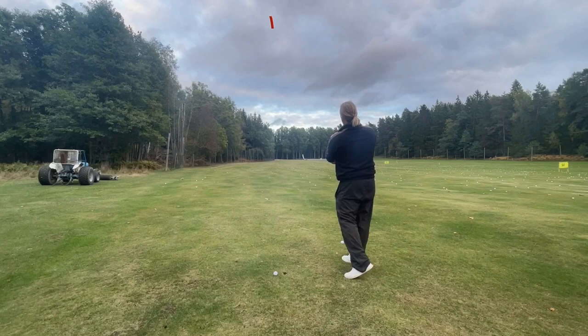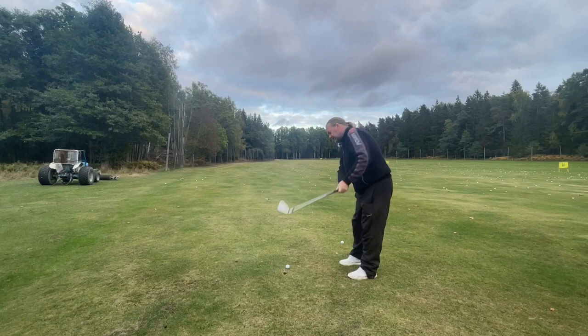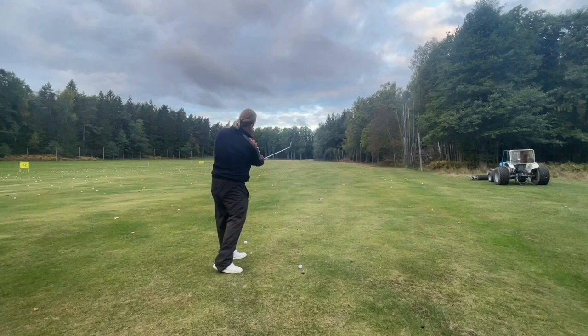It's not that hard. If you're struggling — especially with coming a little bit over the top — you probably think that the club should go around you. Let's try it right-handed this time: back to the right and forward to the right, back to the right and forward to the right.